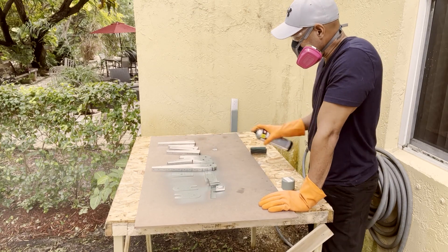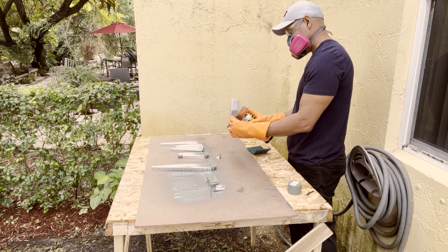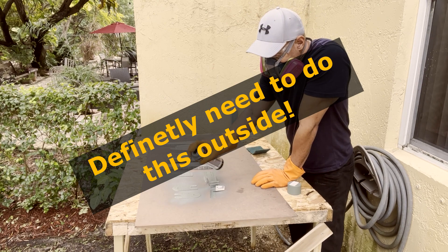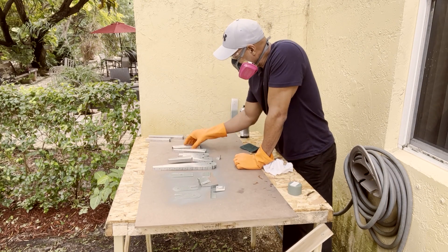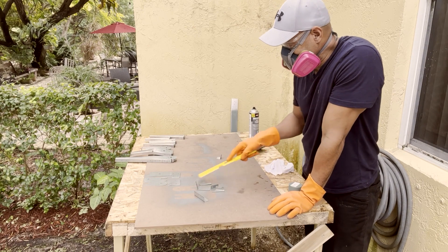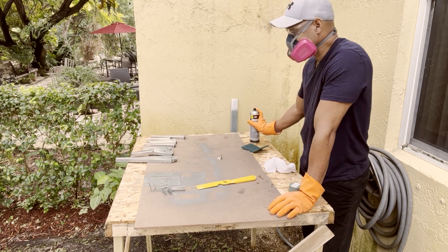Before we do the final priming of all the assemblies — those assemblies being the rudder, elevator, fin, and the horizontal stabilizer — the Takana replica instruction manual calls for priming all the mating surfaces. What does that mean? Well, it means that every flat surface that comes in contact with another must be primed in order to prevent the kind of corrosion that can occur when two metal pieces are permanently affixed.